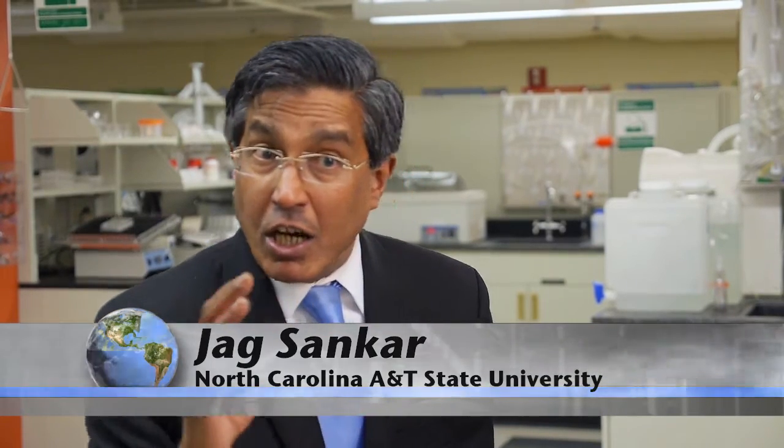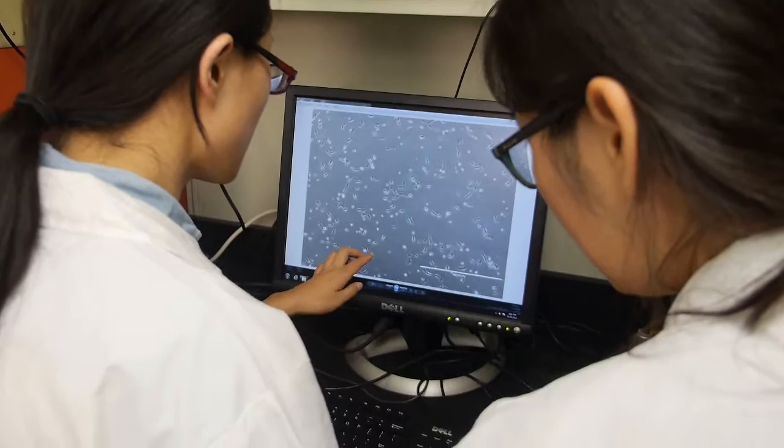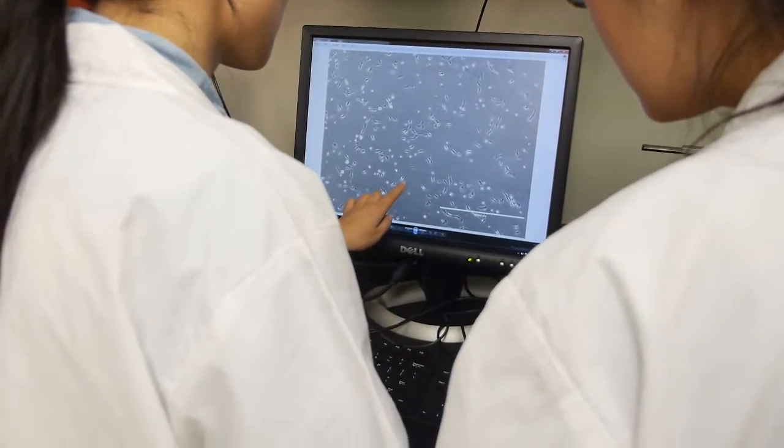Which means the future implant, whether it's orthopedic or cardiovascular, after the person heals, slowly it will biodegrade and it won't be in your body.